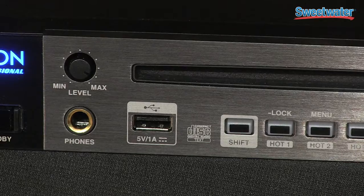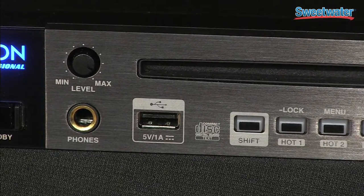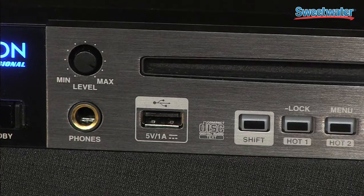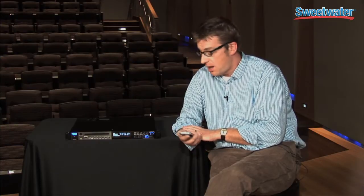It's also capable of playing back USB mass storage devices, so I can take a thumb drive, plug it right in, and have solid-state audio playback. It's also compatible with iOS devices, so an iPhone or iPod Touch can plug right in and you can navigate all of the audio files from that device as well.